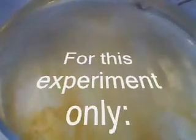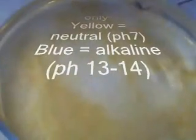But this universal indicator actually makes it look yellow. That's no problem, it's just a different kind of indicator. In this case, yellow means neutral — so normally we'd be looking at green water here. Now group one metals are, of course, called the alkaline metals because they can make water alkaline.